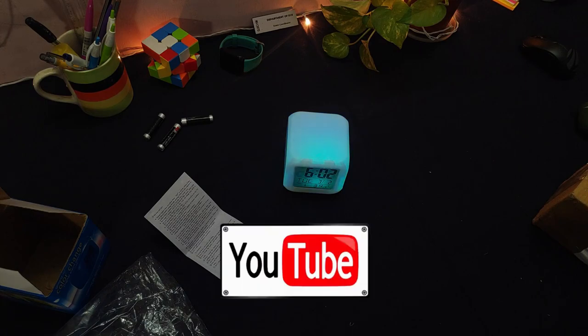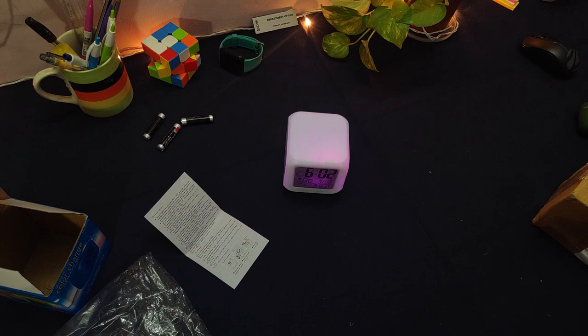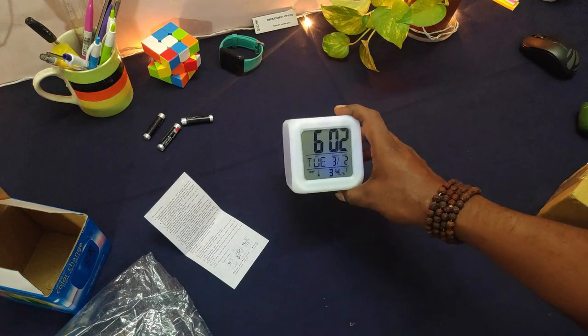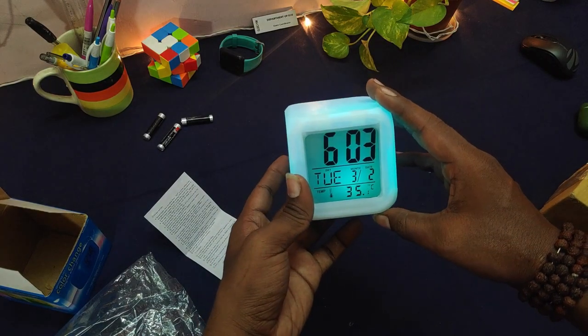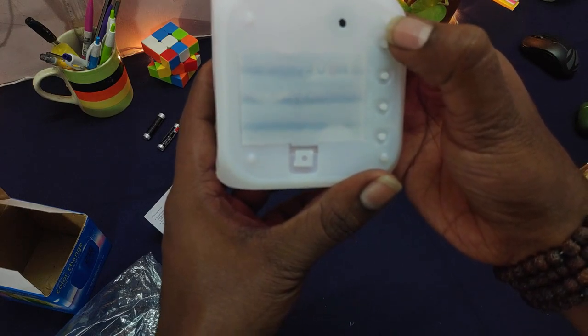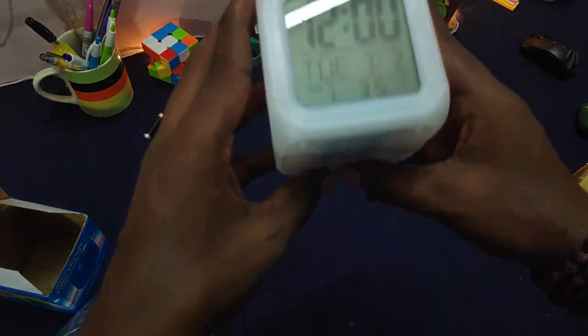Let me guide you on how to buy this, but before that, hit that subscribe button. The clock is really compact and suitable for a work desk, while studying, etc. It also has real-time room temperature monitoring. I was originally planning to buy an analog clock, but I saw this on Paytm Mall, explored different e-commerce platforms, and got the best deal on Amazon.